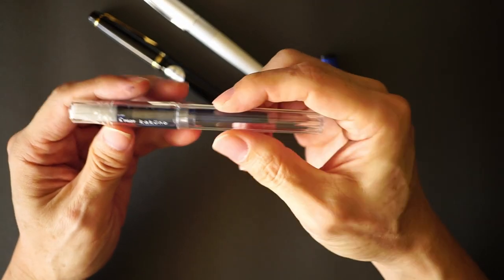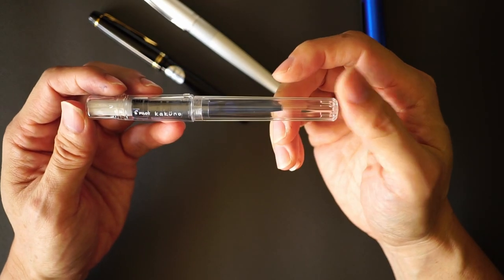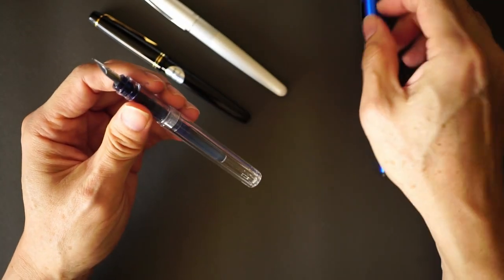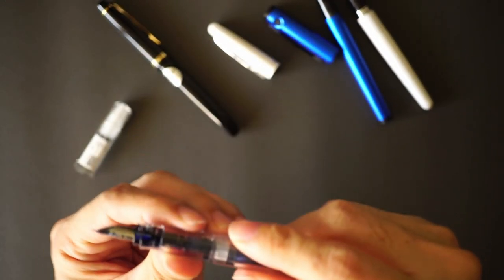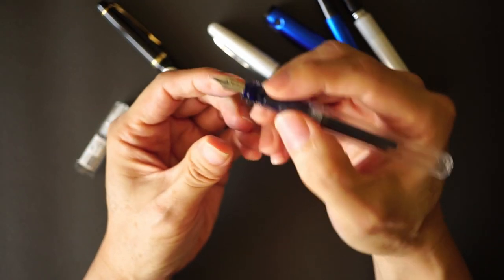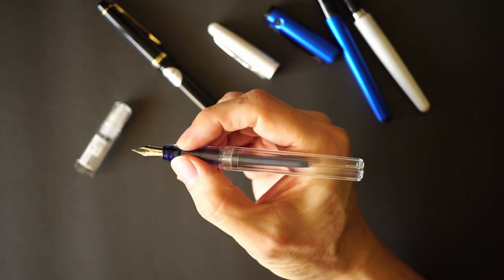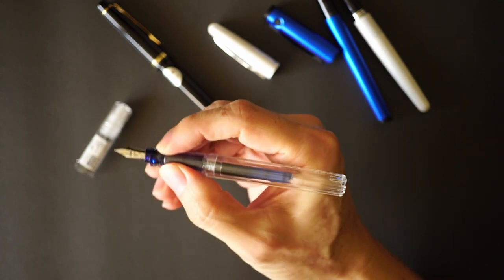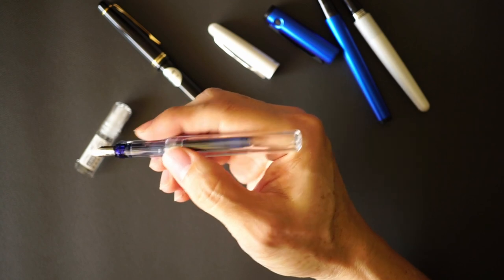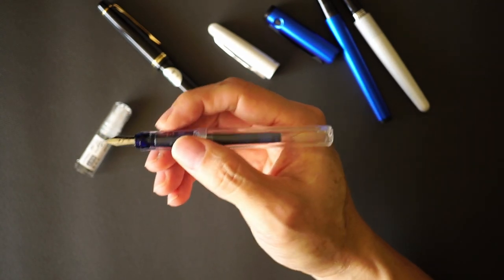The last two pens are the Kakuno and the Explorer. The Kakuno is a pretty interesting pen — it has a section which is not entirely smooth like the Metropolitan, but rather has a tripod-like section that's not as pronounced as the Plumix. I think Pilot knew that if they made this pen too much of a tripod grip, it would feel too beginner-like, so it's a compromise — halfway between a real tripod grip and a smooth section.